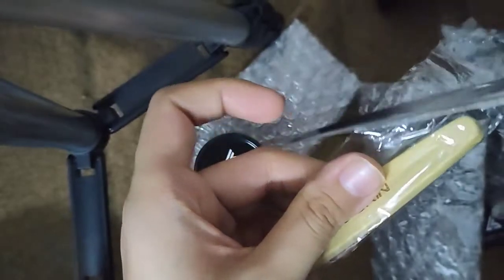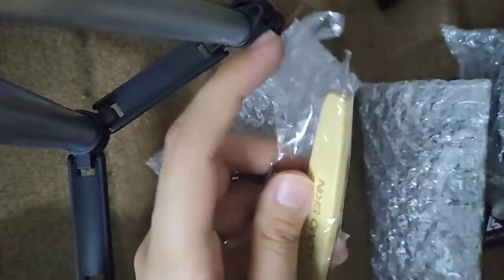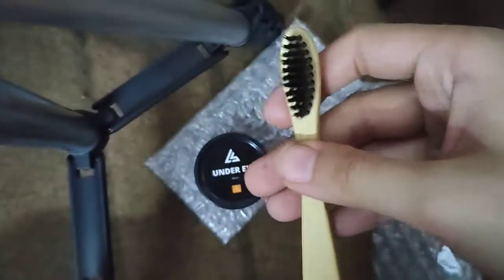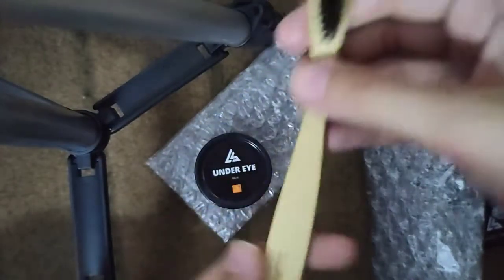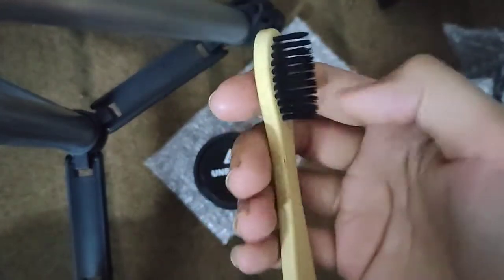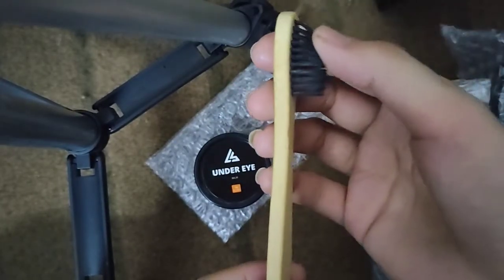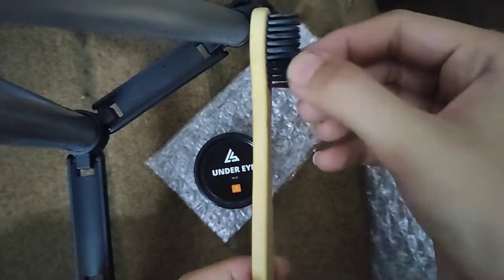Now the bamboo toothbrush — it is very elegant. This is charcoal bristles, really really soft. I will use it in my next video because it is very good.